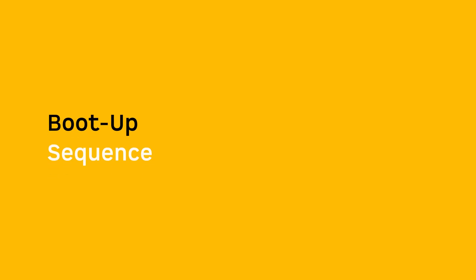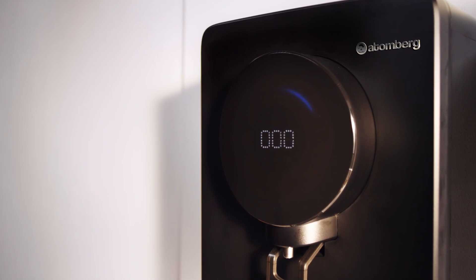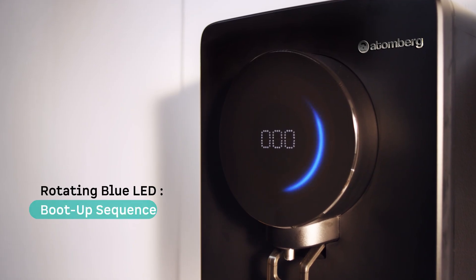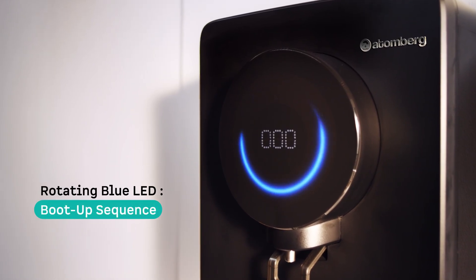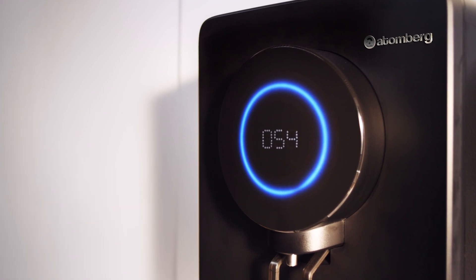Boot-up sequence: Every time you switch on your Atomberg Intelon water purifier, the blue LED ring lights up. This boot-up sequence ensures that all components are properly initialized and ready to deliver pure and safe water.